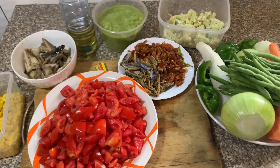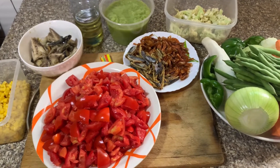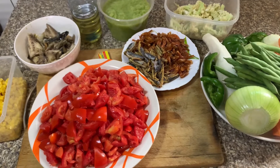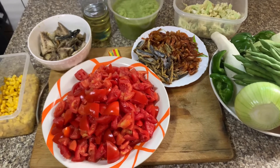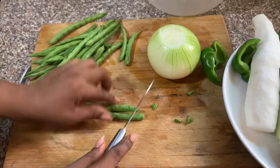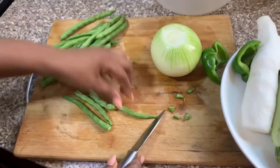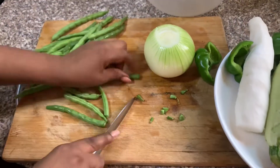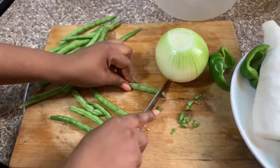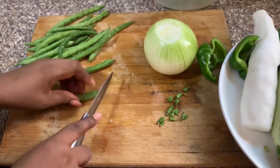I'm also using coconut oil and a seasoning cube. I've blended my green pepper with onion. I have my salmon which I've already spiced and steamed — it's actually fresh salmon. I also have sweet corn which I haven't mentioned yet. At this point I'm going to chop all these vegetables into bite sizes.